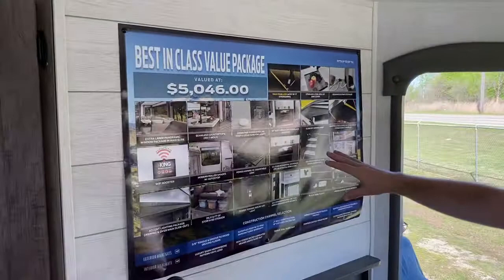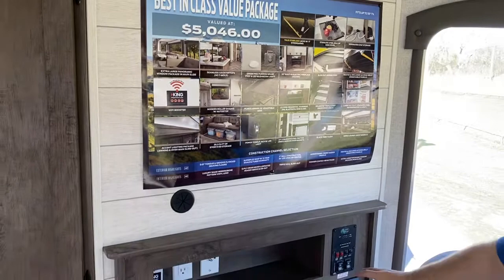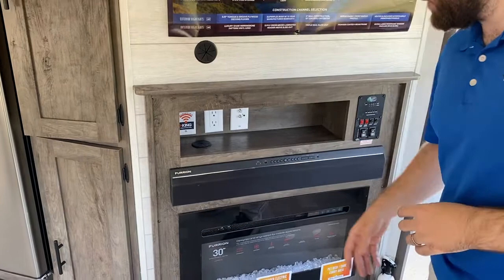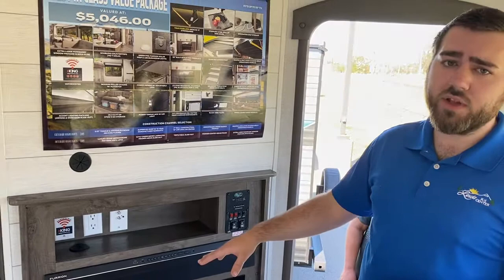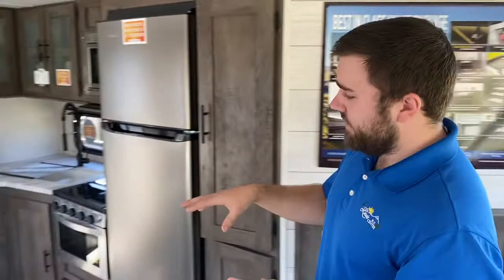The entertainment center area can hold a 55-inch TV — a big flat screen. You have a Furion sound system sound bar that sounds really good for music or watching your favorite TV shows. This unit also has an electric fireplace that puts out real heat using electricity, so on a 50-degree day you don't have to waste propane — just turn the fireplace on and it will heat up the whole living area.